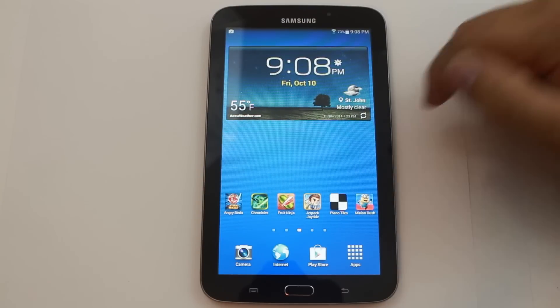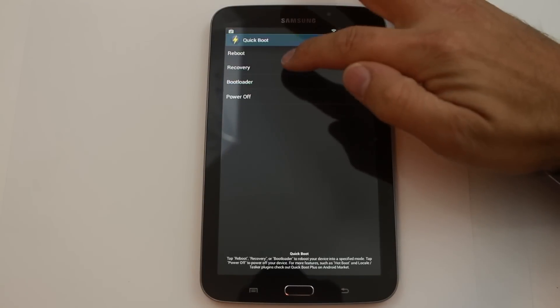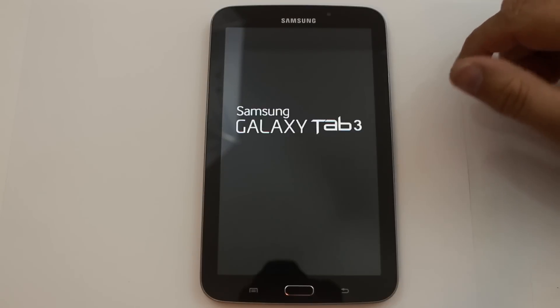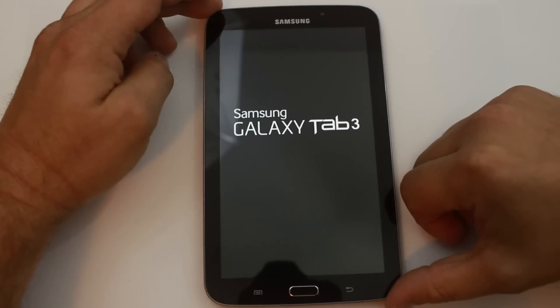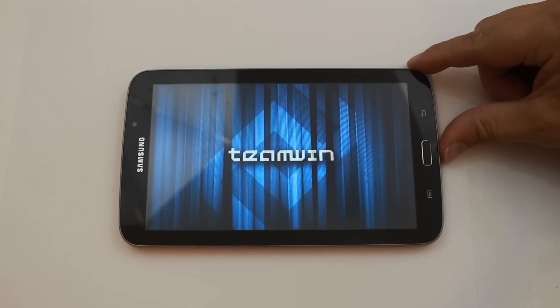All that being said, we're going to go ahead and reboot into Recovery and install this baby and show you what it looks like. I haven't seen it yet myself, so this will be the first time for me. A little excited to check it out. I'm going to rotate this around because TWRP Recovery is on the side.